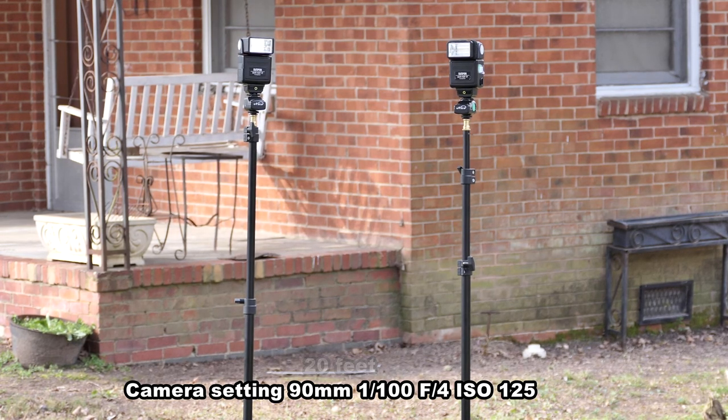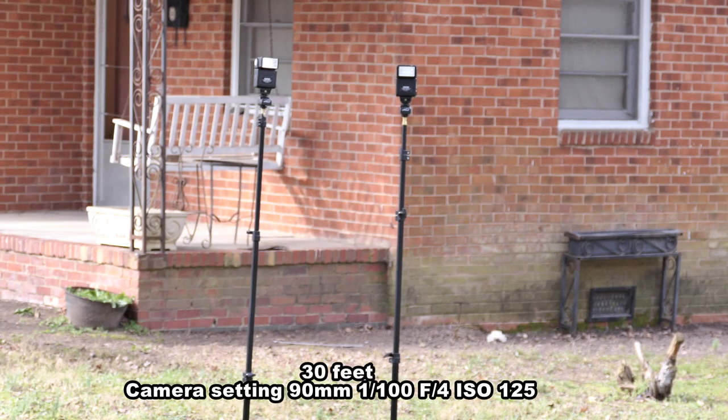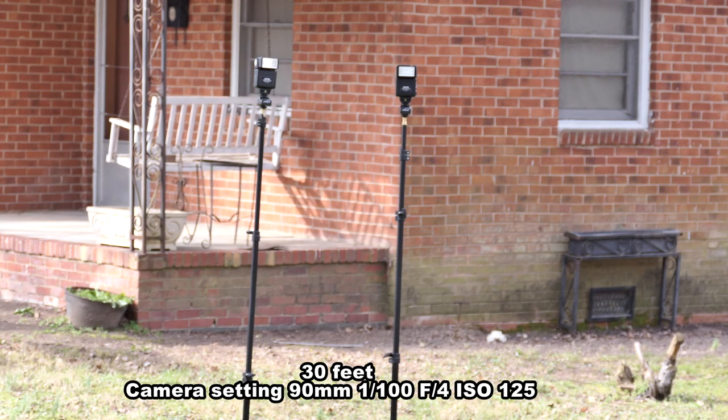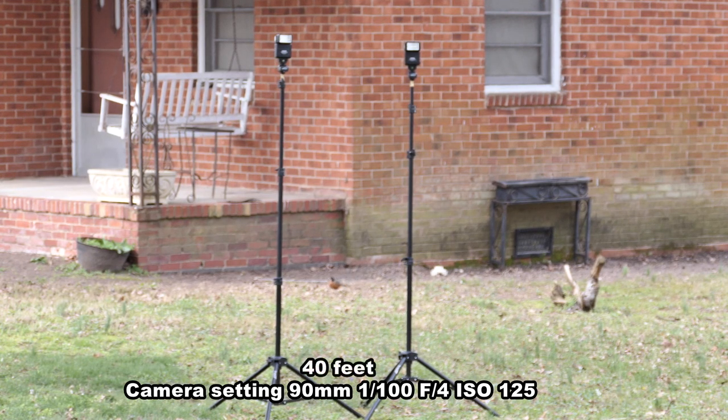So let's back up another 10 feet and see what happens. 30 feet away — it still works at 30 feet, and depending on the size of your studio, that should work well inside. And if you're outside, even with a long lens, you still can get full-body length. Yes, they still work at 40 feet, although sometimes it is hard to see the flash on video when it's aimed directly at the camera.